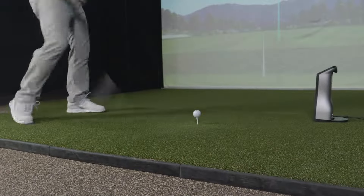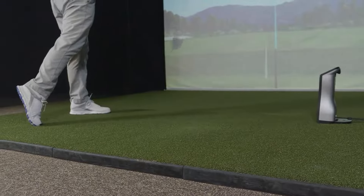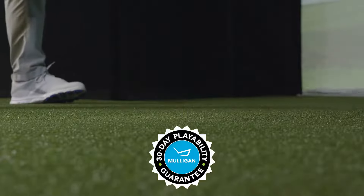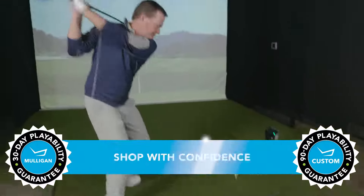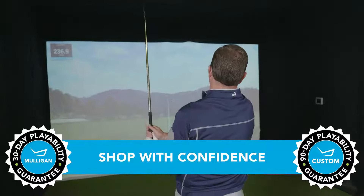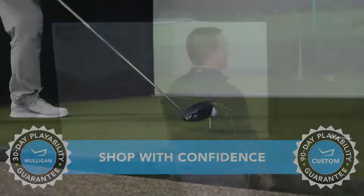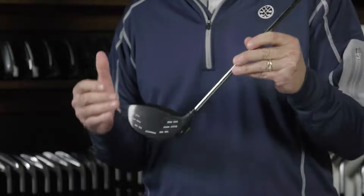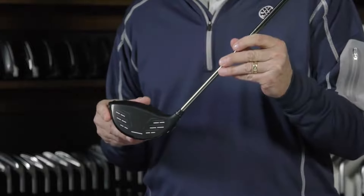If this club sounds like it might be a good fit for your game and you want to give it a shot, TGW.com offers a 30-day Mulligan buyback on any standard stock order and up to 90 days when you configure your custom order. Maximum forgiveness in a low-spin version that is giving players their biggest yardage gains to PING's date — this is the PING G430 LST driver. Check it out, and check out our other product review videos, all at TGW.com.